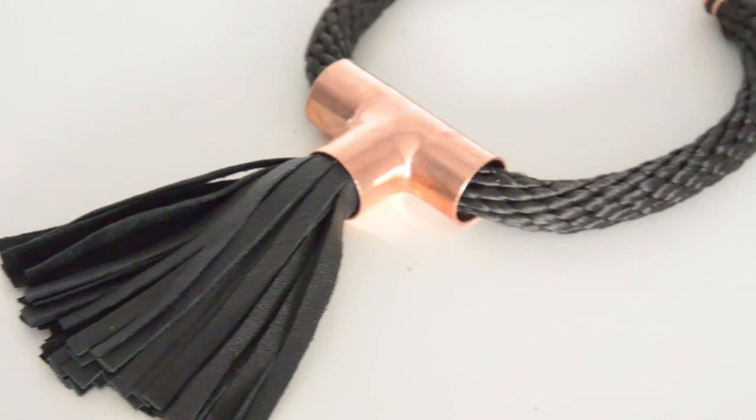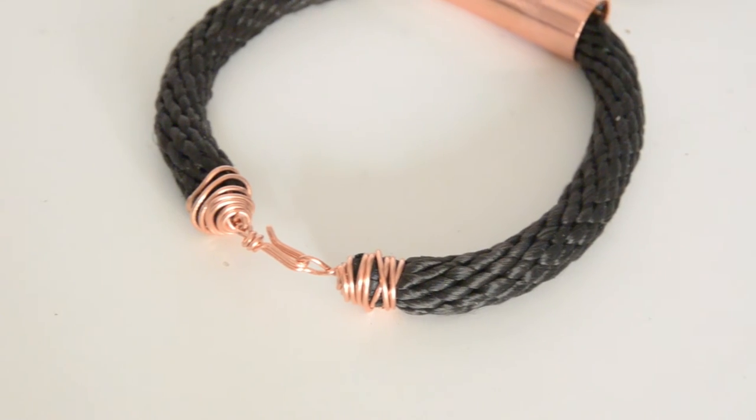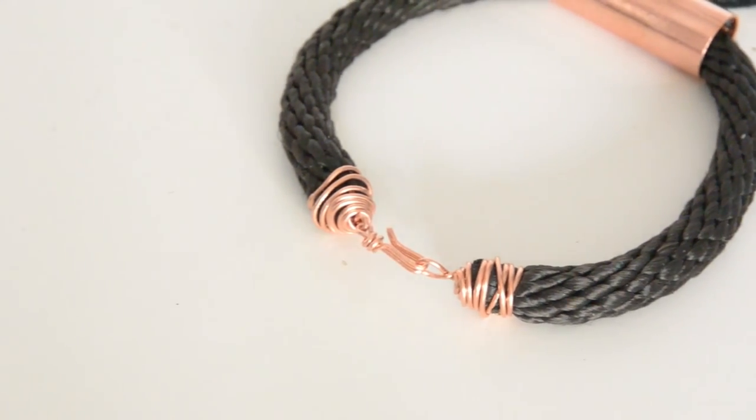Oh my god, I'm so obsessed with how this necklace turned out! If you like this video, share it and give it a thumbs up, and I will see you next time. Bye!